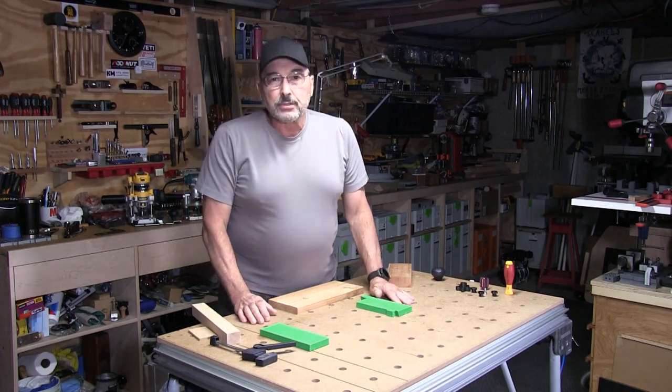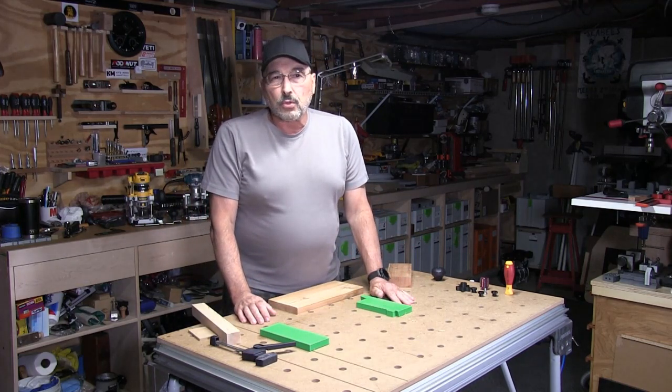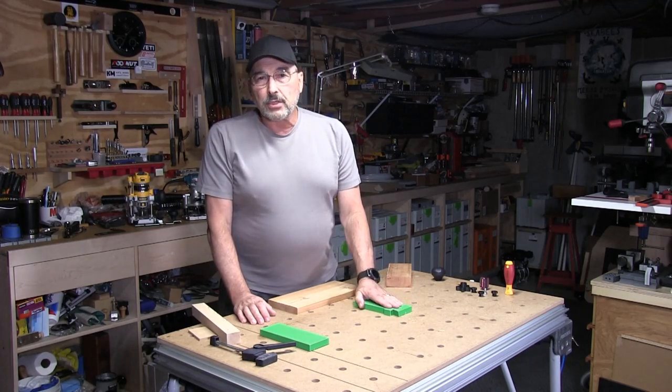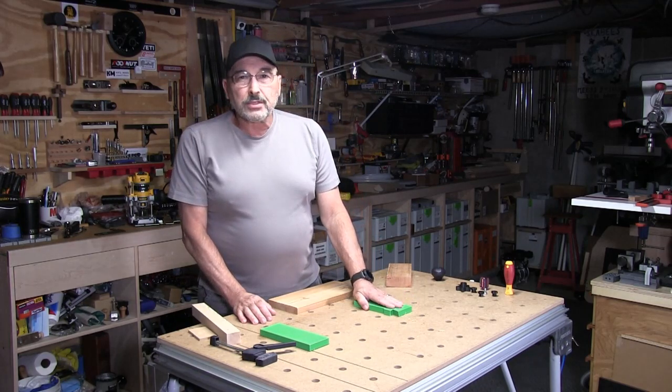So that's the new Wedge Vise. Stop on over to our website cordlessworkshop.net where you can find more information and place an order. Thanks for watching — please subscribe and like. That's all for now, bye.